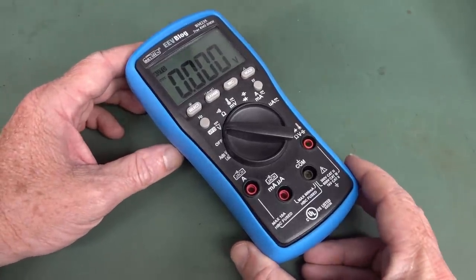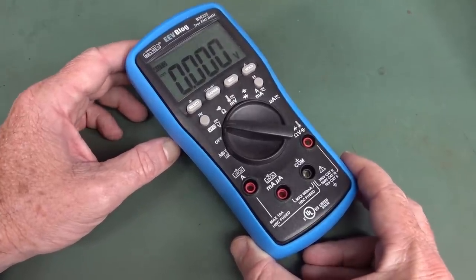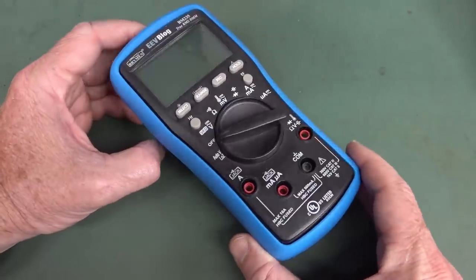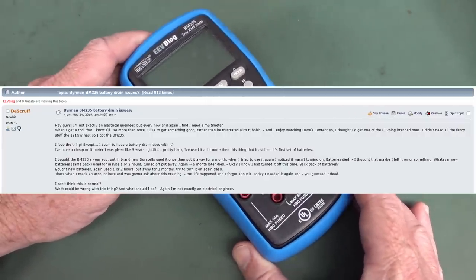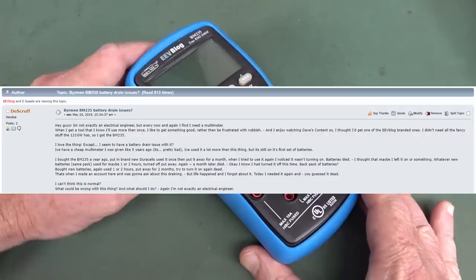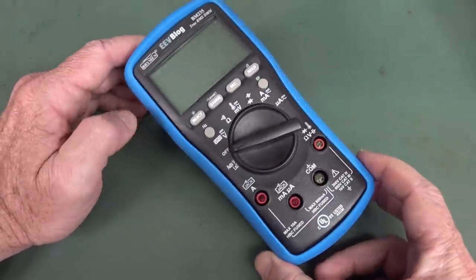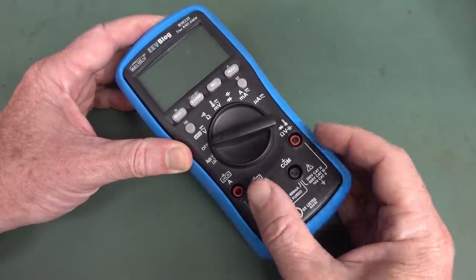Hi. I got an email from a BM235 customer who's had it for quite a few years. It's started to give a problem where even if it was switched off, it would drain the batteries. He linked me to an EEVblog forum thread from 2018 where another customer had exactly the same issue. I don't ever recall seeing that thread because there's like over 800 posts a day on the EEVblog forum. This is the first time I've heard about battery drain when it's off.